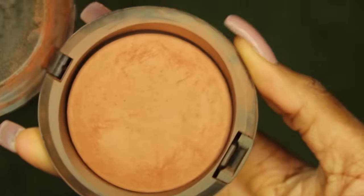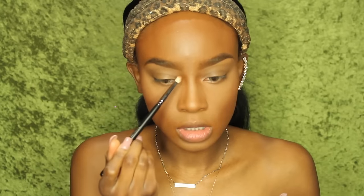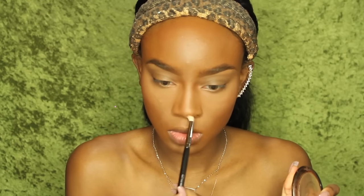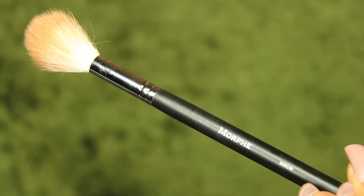I'm going in with my MAC MSF in Deep Dark to add a little bit more definition to my face. I'm not going to contour today — this bronzing is basically my contour. I'm going along my forehead and my jawline as well. Then I'm going to contour my nose a little bit using the Deep Dark MSF with a pencil brush, and blend it out with the MAC 217 blending brush.